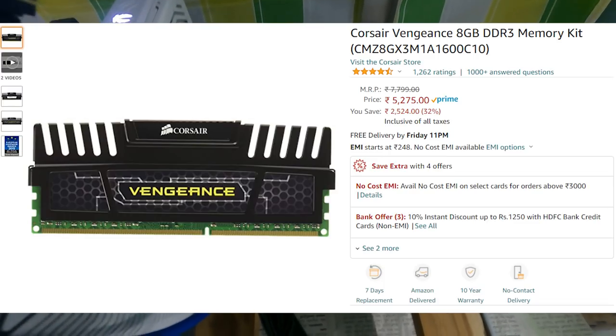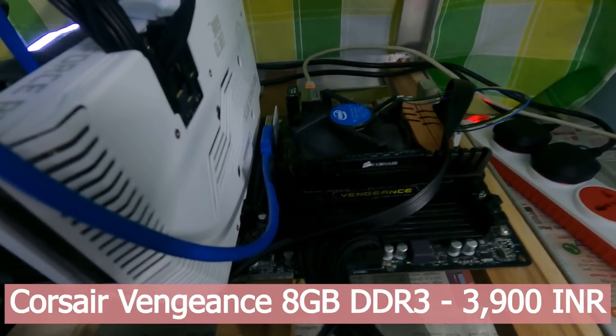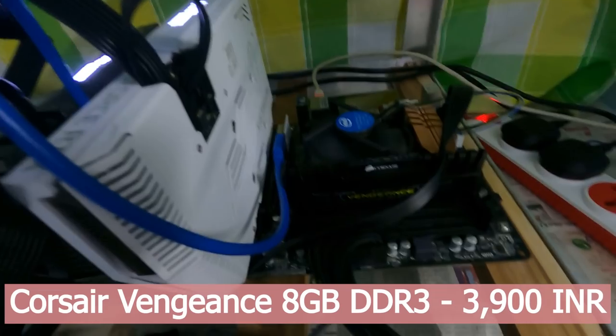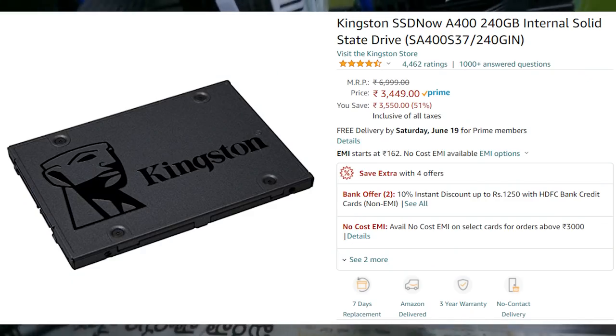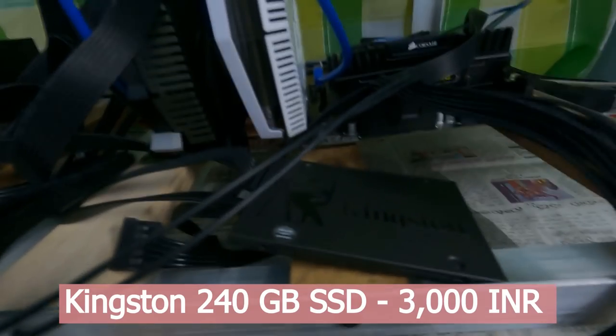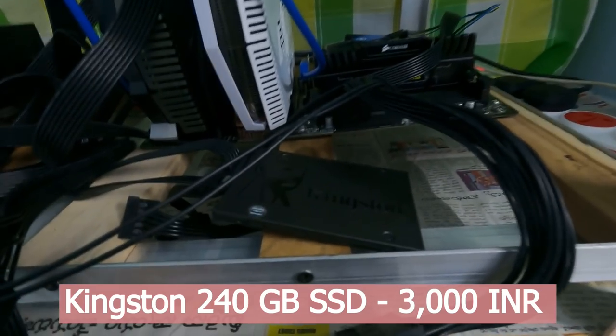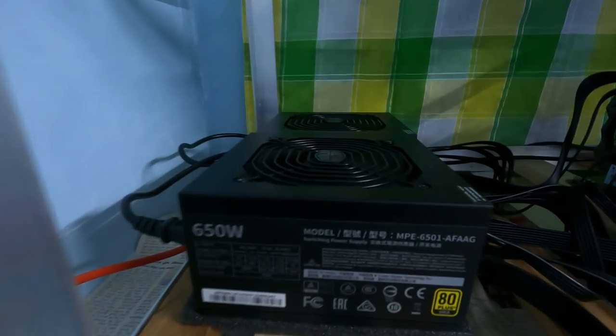The RAM is a Corsair Vengeance 8GB DDR3. This motherboard is an older model that only supports DDR3, not DDR4, so I had to buy DDR3 — I paid around 3,500 rupees for it. For storage, I'm using a Kingston 240GB SSD, which I paid somewhere between 4,000 and 5,000 rupees for.